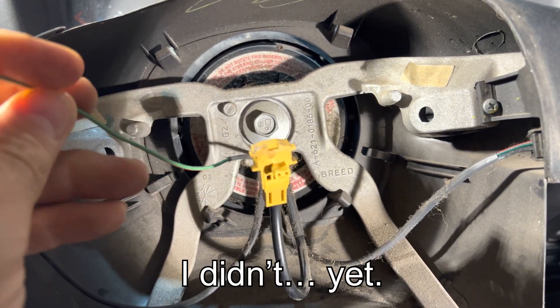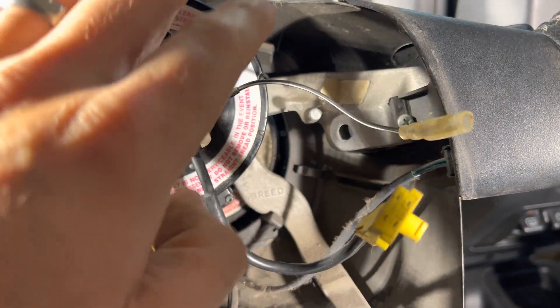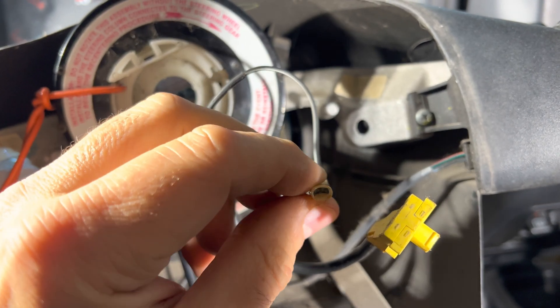The connection to the horn button is a little different. So I'll probably end up just cutting this wire and grafting it onto this one, if this one doesn't clip into the pin. So we'll see soon enough.